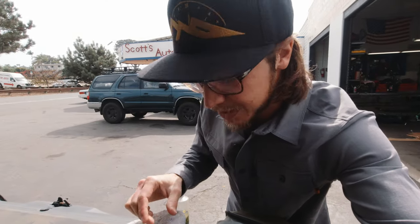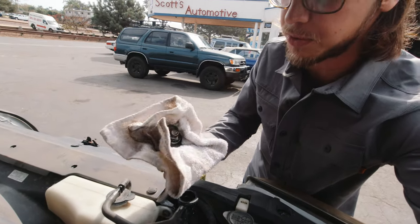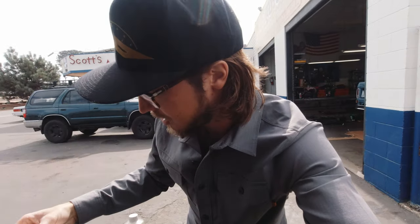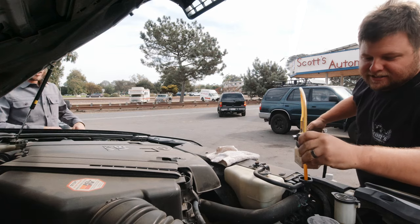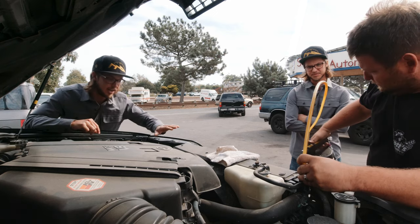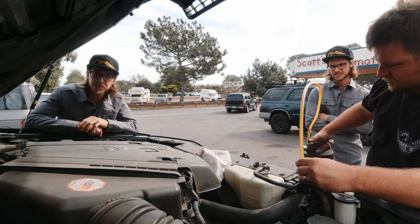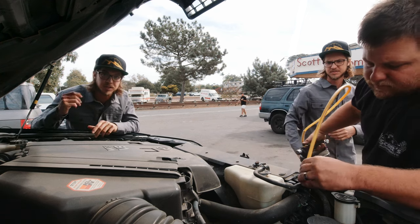Let it cool down for about 20 minutes. Pulling the radiator cap off — always do it with a rag just in case it's still too hot or pressurized. First he's siphoning out some of the coolant to put an air pocket at the top of the radiator so we don't siphon any coolant up into our tester.